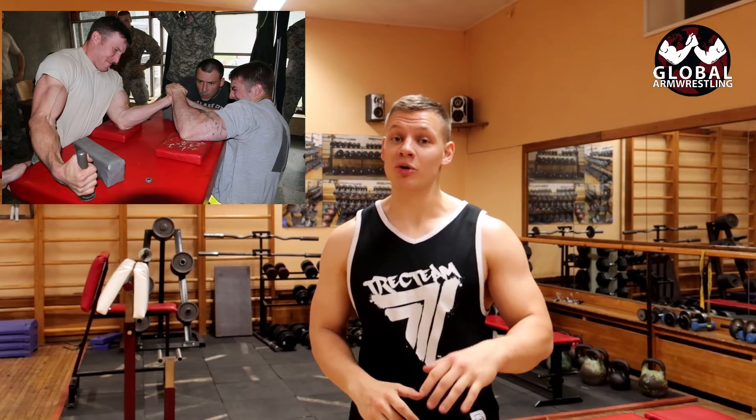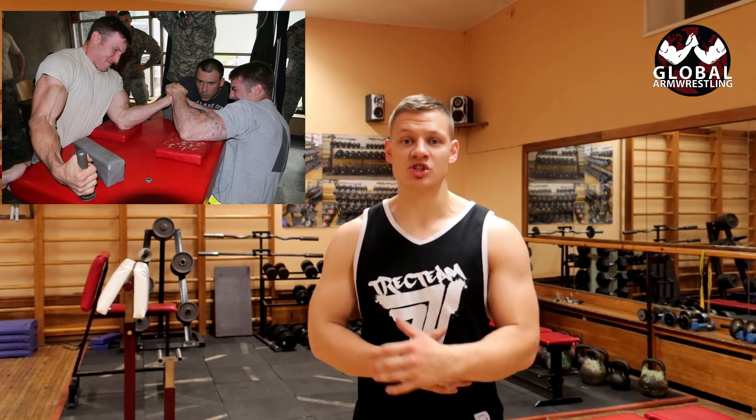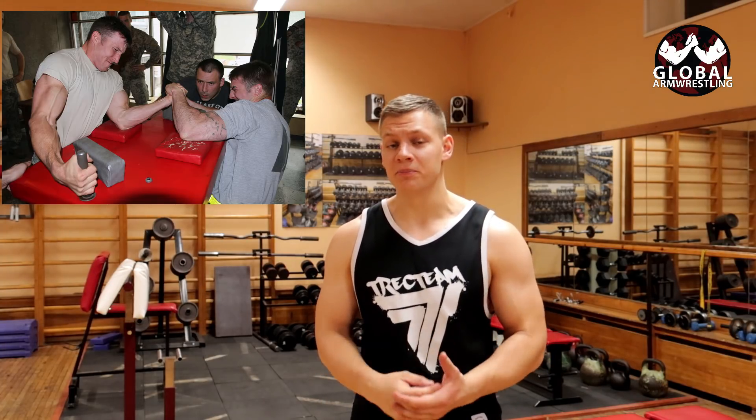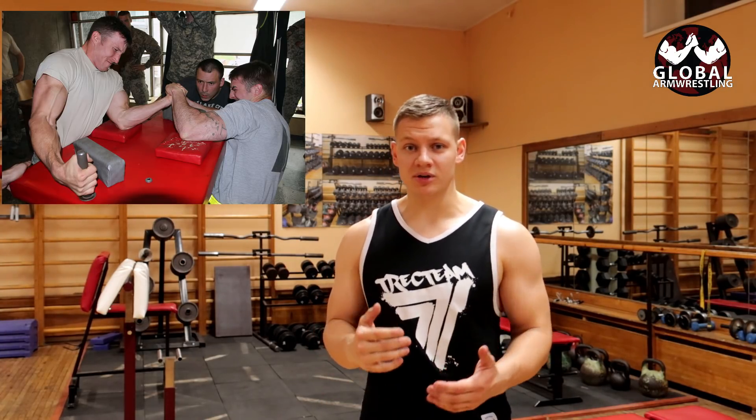What's up guys, this is Coach Trey, and today we're going to talk about tendons. Everyone who ever had an arm wrestling match — the next day or even next week, their arms are sore, feeling it in their elbow joint, their fingers, and everything. People think this is because the muscles are tired or stressed.